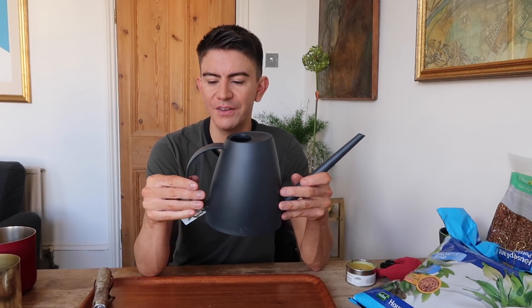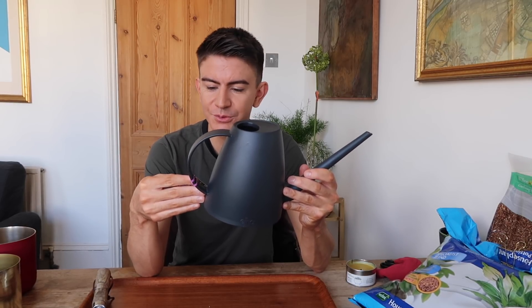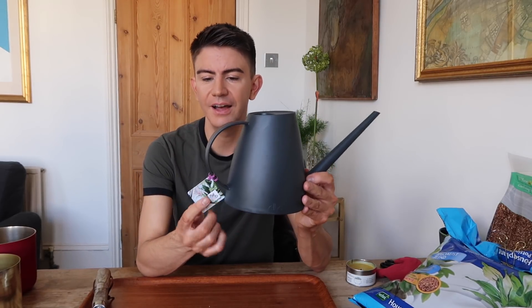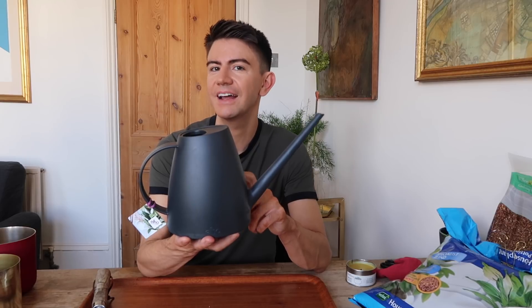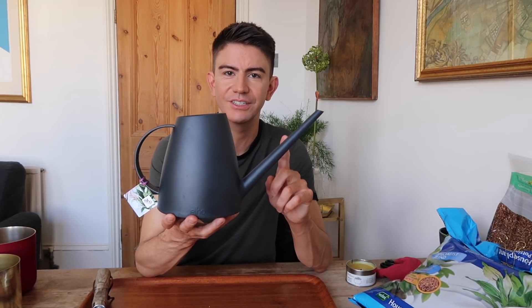So I have invested in this new watering can. I got this off Amazon — it's by a brand called Elhoe Beautiful Living. It comes with a three-year warranty, which I don't know why you'd need a warranty for a watering can, but hey-ho. I thought it was pretty good. It's made out of just simple moulded plastic. It was only £7.99 and I was able to get it on Amazon Prime, so it came the next day. Honestly, it's fantastic for what I need it for.